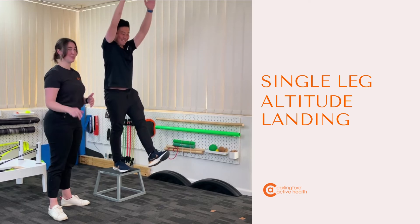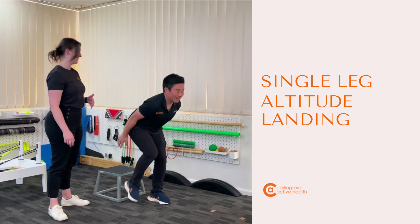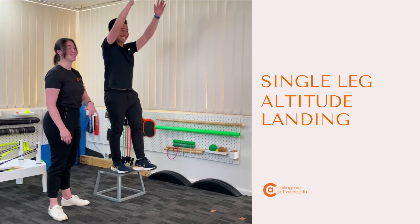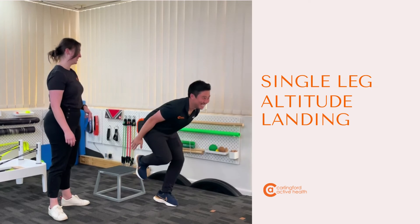A little mix up. Not Brian's best exercise. Good.